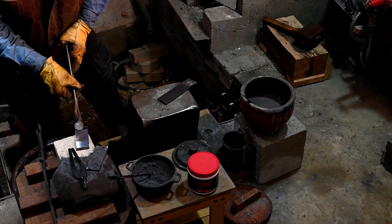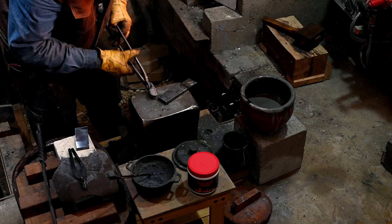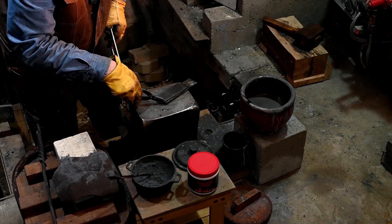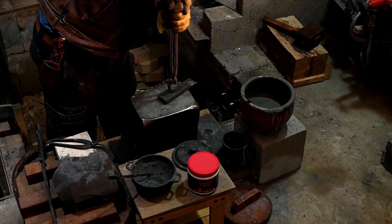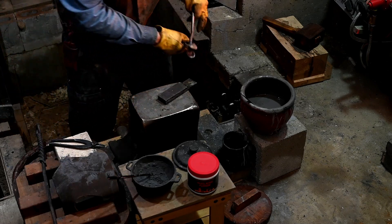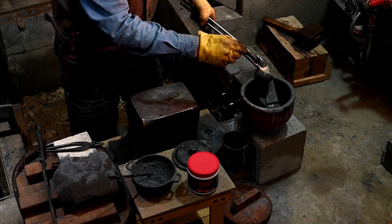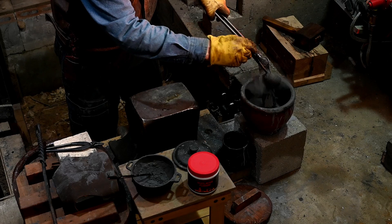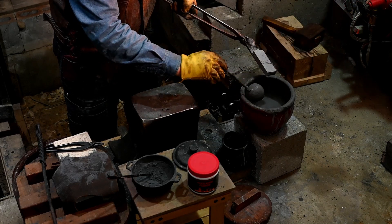Same thing — pick this one up, lay it on there, tap it around a little bit. Give it a good press. Pick it up. Let's see if we're stuck. Put it in the forge.